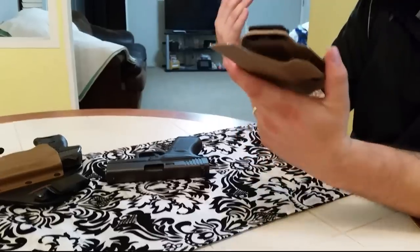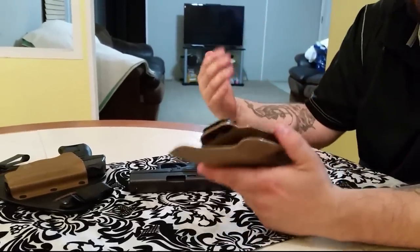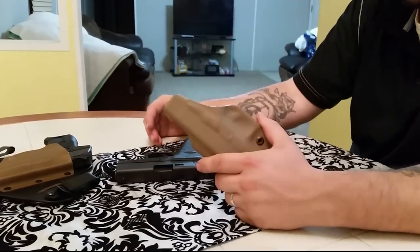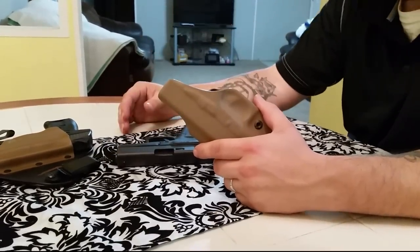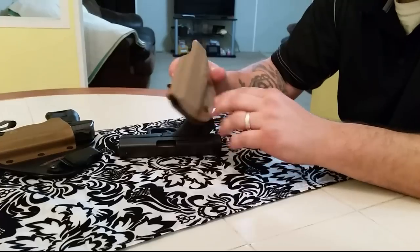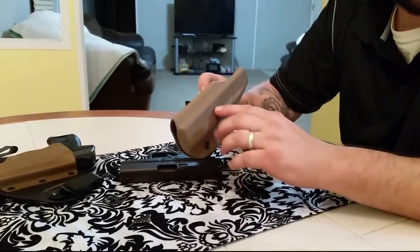Big shootout coming up. As you can see, the layout's changed a little bit — we have moved, so bear with us. We're trying to get the lighting and everything set up. But we are doing the big shootout here very soon. I hope you guys enjoyed it. We will see you next time, and as always, hold them down.